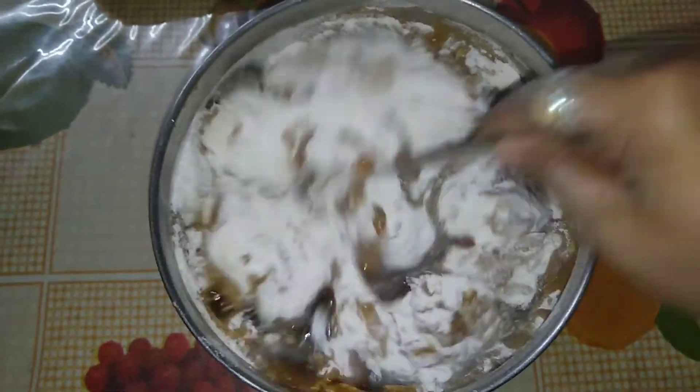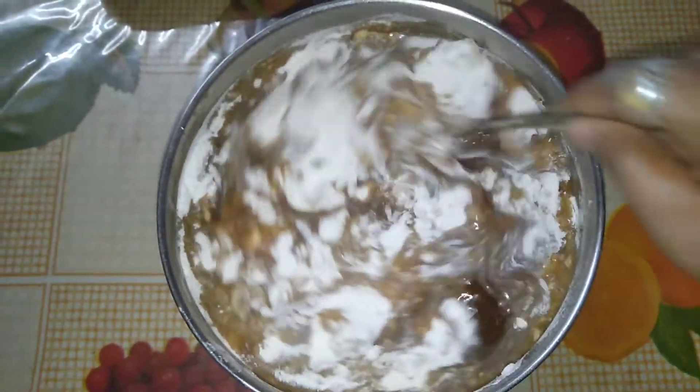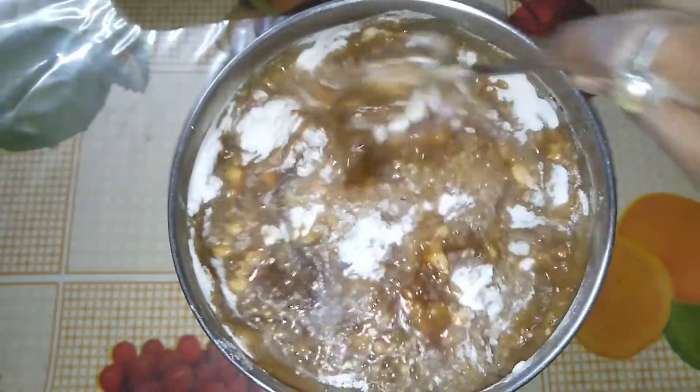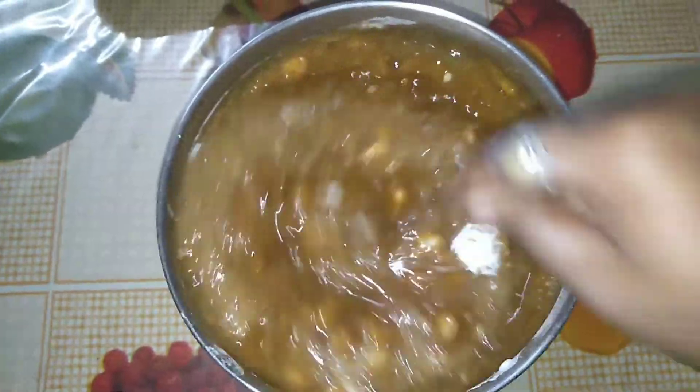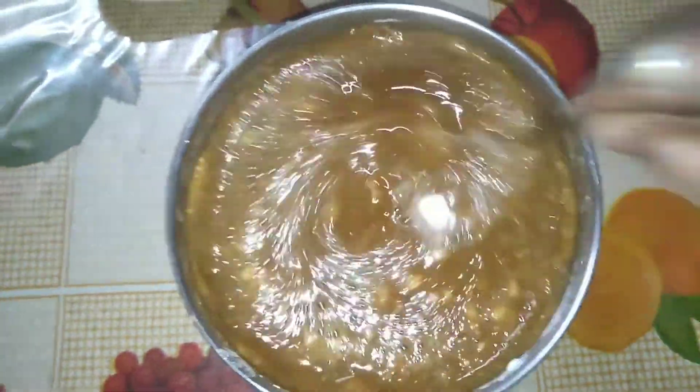This dish is made for the first time. We will be able to make a dish for 100 hours, and then we will put the dish full in this dish. And we will be able to eat this dish.